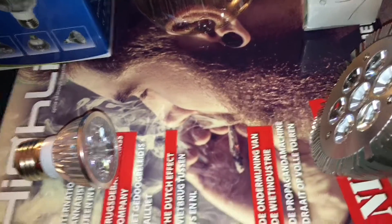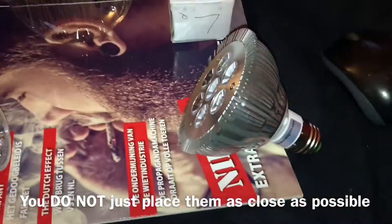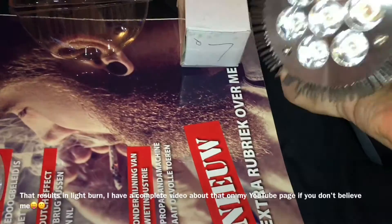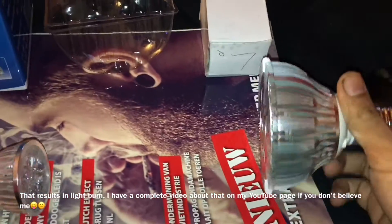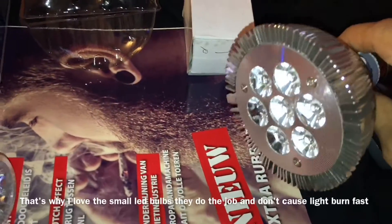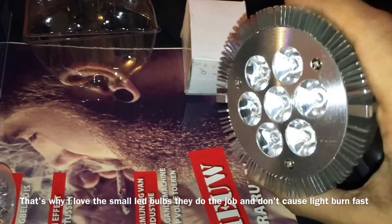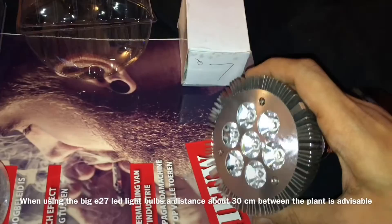With LED lights it's a whole other story — you need to place them at the correct distance. With a light like this, when the plant is small it should be more than 30 centimeters away, maybe even more. When the plant is a bit bigger you can put it a bit closer, but when you're growing in a small place you often don't have that space.